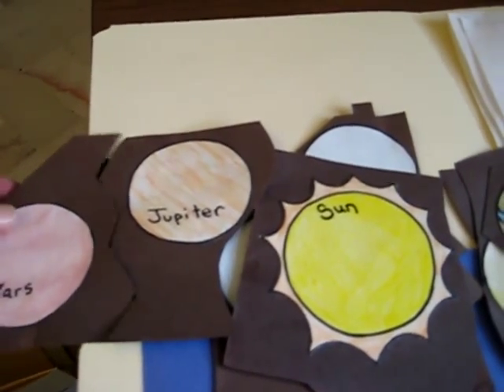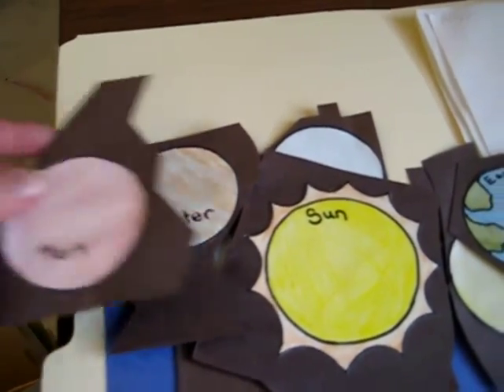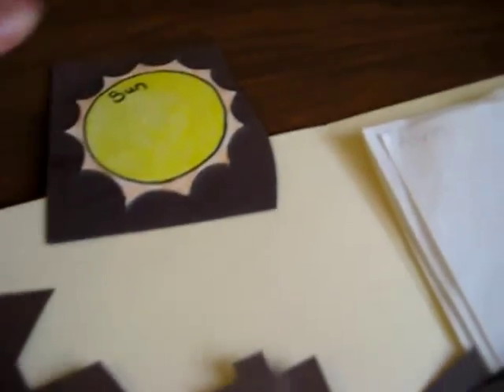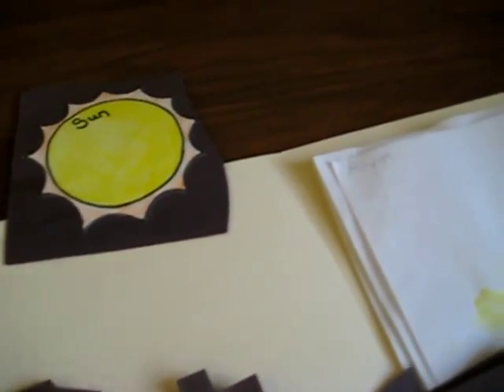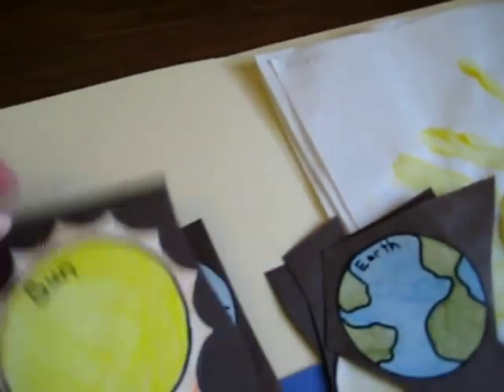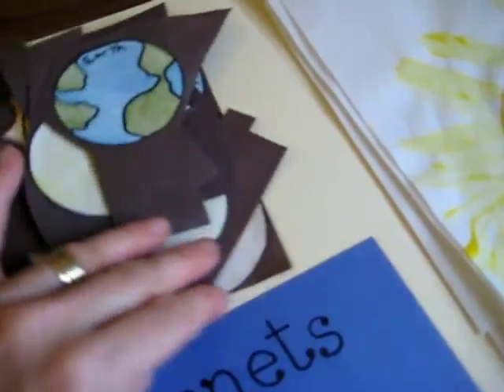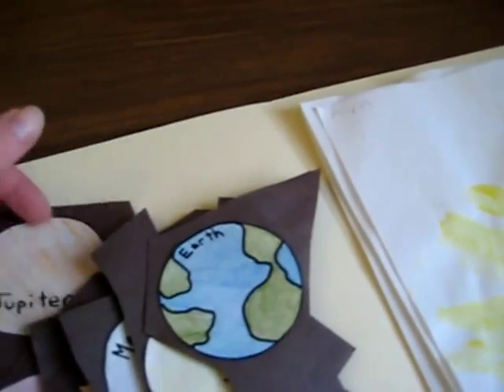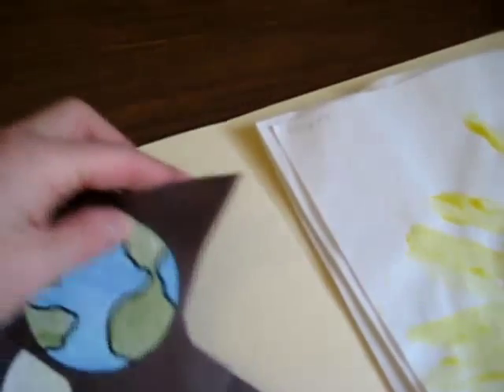These go together and I try to make a different cut with each one to make it a little easier. Your sun is the first one — if they don't know the right order, they can look at the cut. So this was a fun little puzzle project after we learned our planets. And that's our little space folder so far.